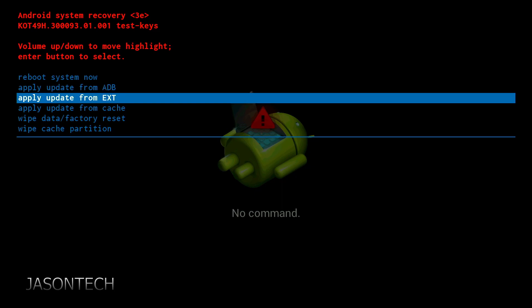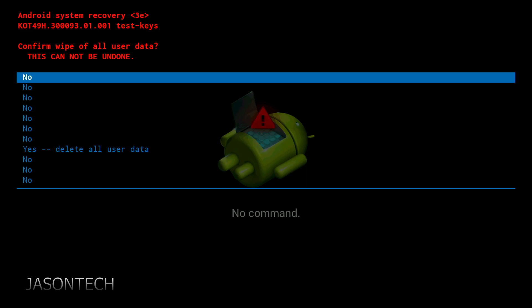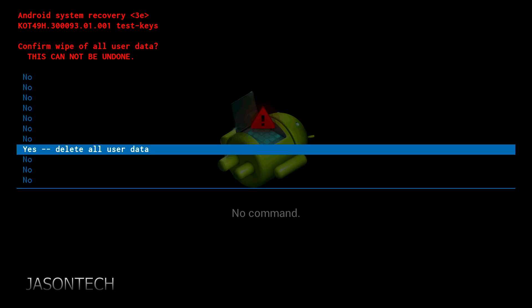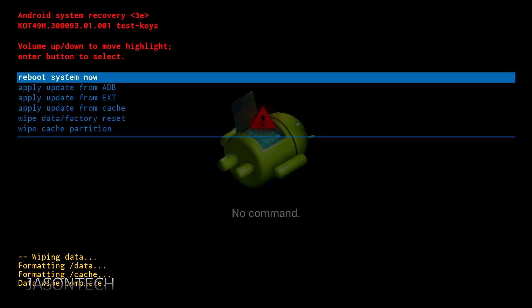So right now what we want to do is factory reset it, so we're gonna do wipe data and factory reset. Press OK, go down to delete all user data, press OK. It's gonna wait for this to do its thing. There you go, done. So now we're gonna hit reboot system now.